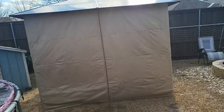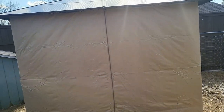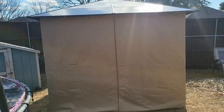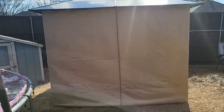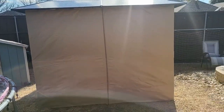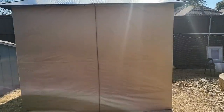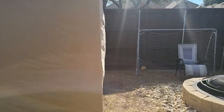I finally got my new gazebo up. I bought it a while back but just ran out of time getting it assembled, and we had so much bad weather here.